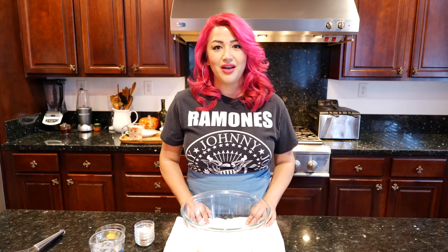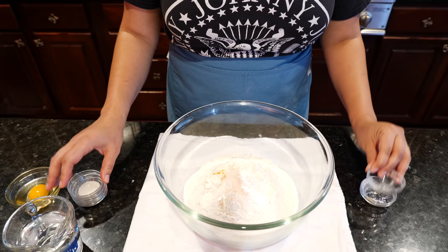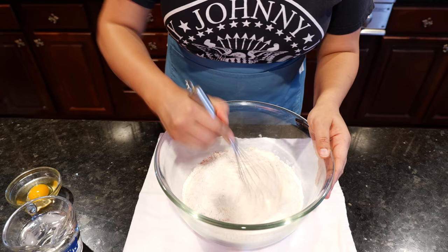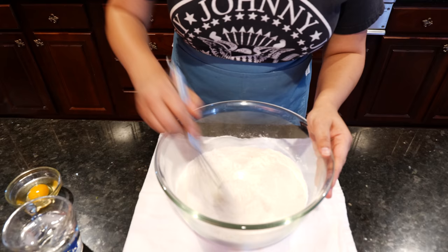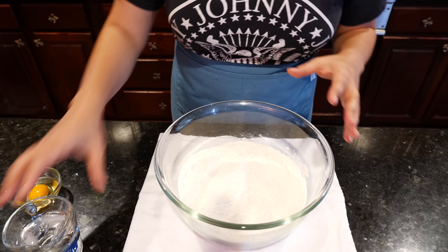To your all-purpose flour you're gonna add your baking powder and your pinch of turmeric, salt, sugar, paprika, and onion powder. Give that a good mix. If you guys want a slower version for the empanadas, I'll put the link in the description area where I did the apple empanadas — the sweet ones — so you can get more of a detailed recipe for your empanada dough if you're having a difficult time.